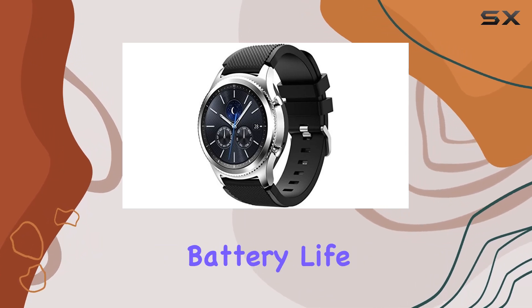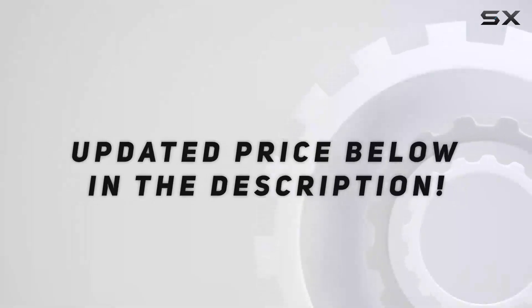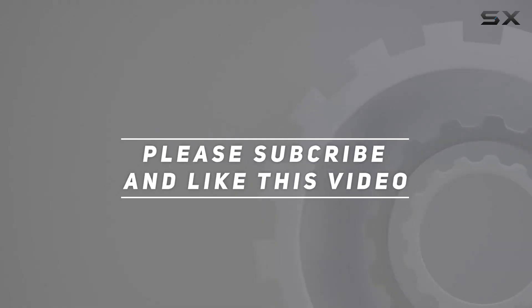The long-lasting battery life ensures you can wear it for days before needing a recharge. Check out the video description for updated price, and thank you for watching this video.